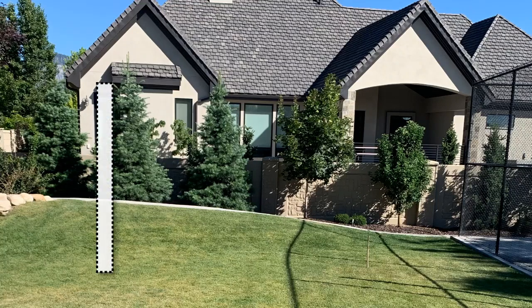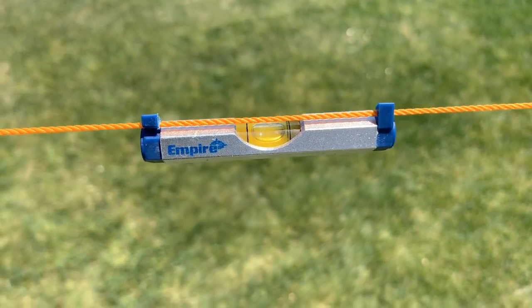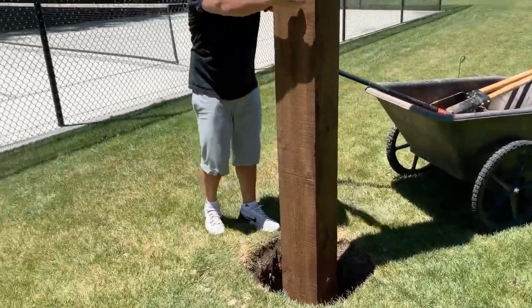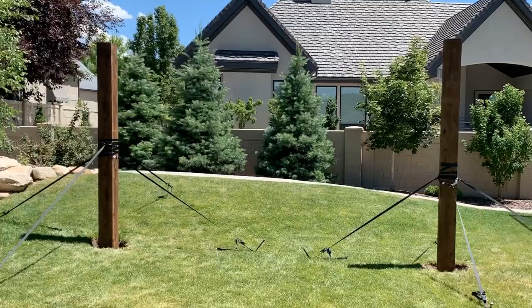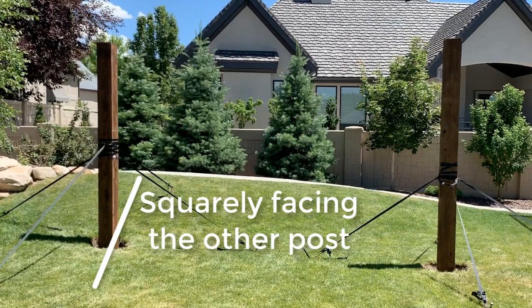Before you position the second post, we want to get the tops of the posts exactly level with each other. Measure down the same distance on each post — say 8 feet down from the top — and then run a string between the two. Hold a level up to the string, or use one of these little string levels, which is pretty cheap at the store. If it's a little too high, dig the hole a little deeper. If it's a little too low, add a little bit of dirt. When done, both posts should be level at the top, inside-to-inside should be 14 feet 2 inches, and they should be square to each other. If they're not absolutely perfect, that's not the end of the world — just get them as close as you can.